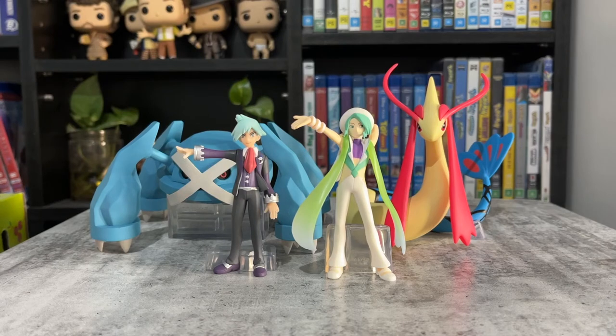I hope you enjoyed the unboxing of Wallace, Steven, Milotic, and Metagross. Don't forget to like, comment, and subscribe. Thanks for watching.